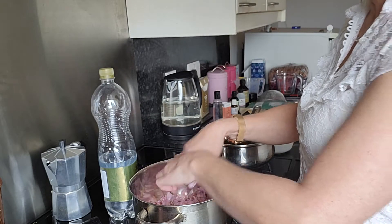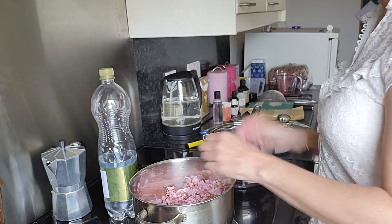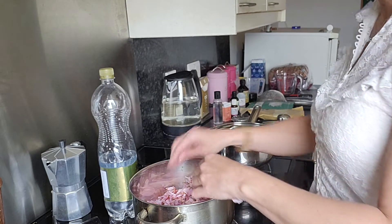We have the stand; we'll put the Cherry Blossom in. There we go. We'll put in some distilled water.